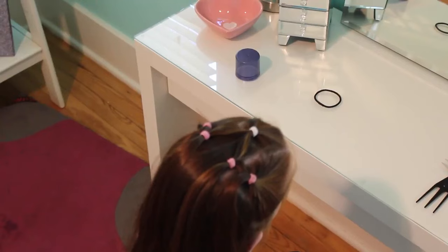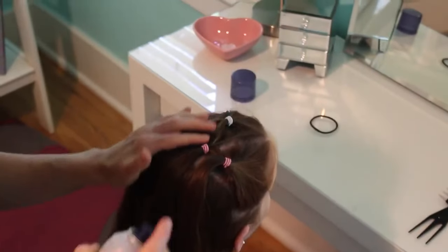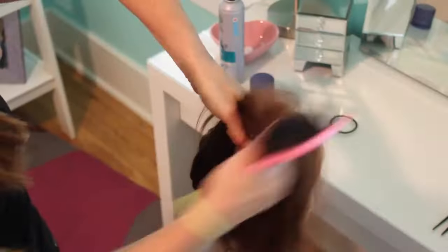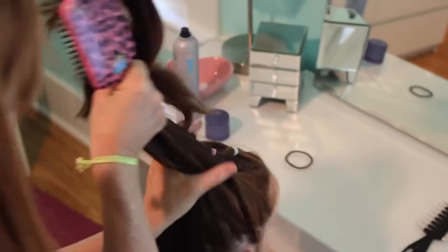We did five ponytails, but you can do as many ponytails in a pattern as you want to. My mom uses hairspray to spray back all the flyaways. Next you're going to start taking the rest of your hair that was down and start brushing it up with a hairbrush.